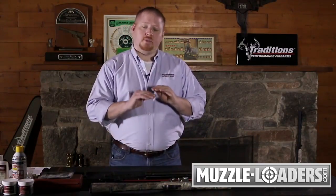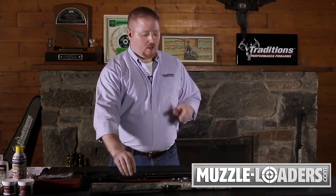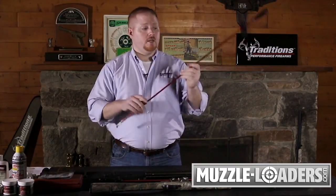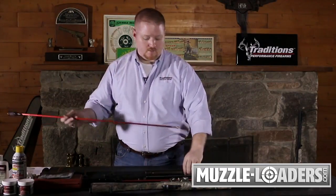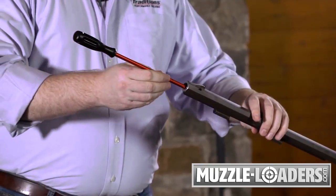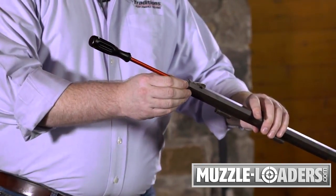Once you're absolutely completely done cleaning, always be sure to remount your loading jag onto your ramrod and run your ramrod down the bore to the hash mark on the muzzle to ensure that your rifle is completely unloaded.